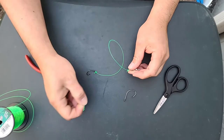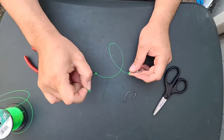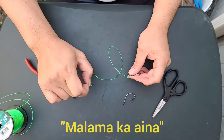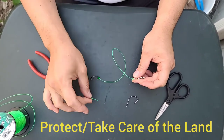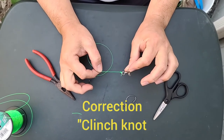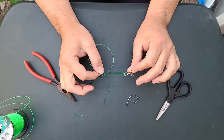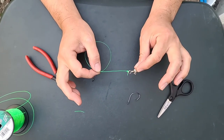Whenever you trim the excess off, throw it in the rubbish — don't drop it on the ground. In Hawaii we have something called malama ka'aina, which means take care of the land, so pick up your rubbish. This is the uni knot — you say 'uni' if you live in Hawaii, because that's actually a sea urchin in Japanese. But uni knot — you can use it to tie just about everything.